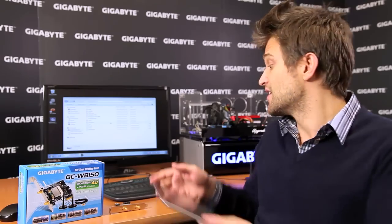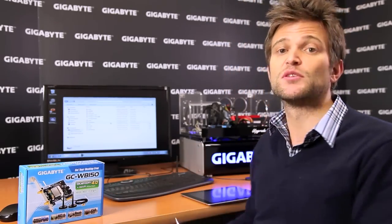So there you have it — Gigabyte has now introduced Wi-Fi and Bluetooth for your desktop PC.